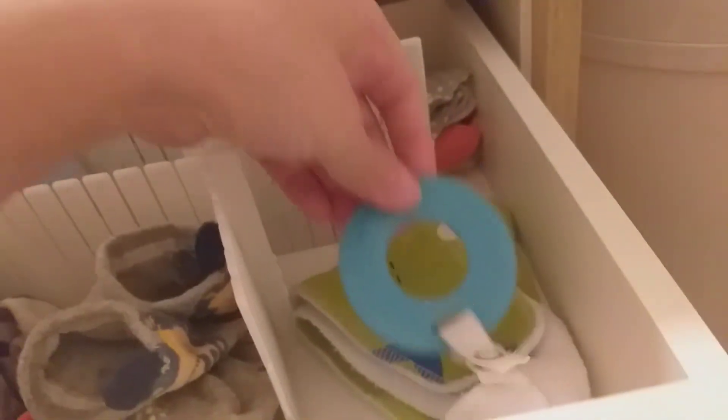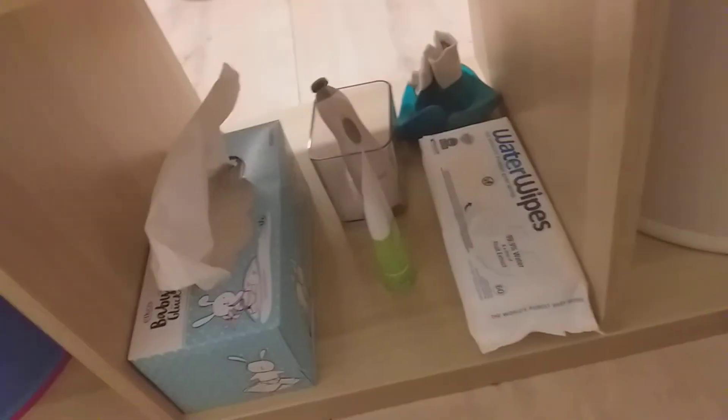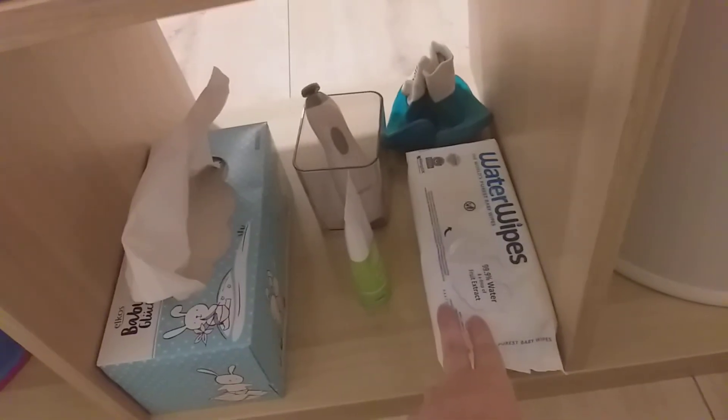I removed the middle shelf from the Kallax section to fit the diaper pail. This drawer unit is also from IKEA — on top I have the baby's trousers, and here I have bandana bibs with teethers which are very practical, and also socks divided by type. Underneath I have the water wipes. When the baby was younger I used real warm water with cotton wipes, but now I use water wipes because they're more practical and large enough to use even when it's colder.